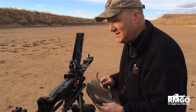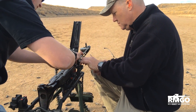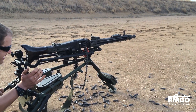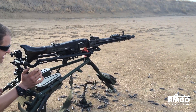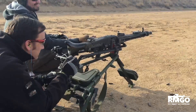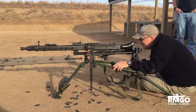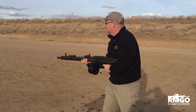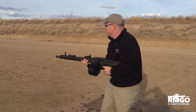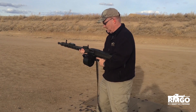Sean, let's fire it from the tripod here. There you have it. Get some.